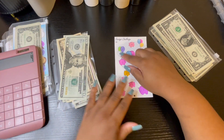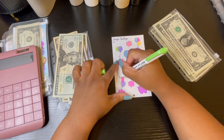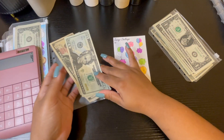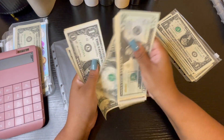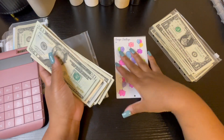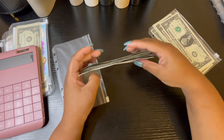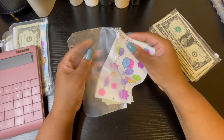Maybe I miscounted on another one, I don't know, but it's definitely 48. Ignore me — hot mess. I think I said 47 and I meant to say 48.